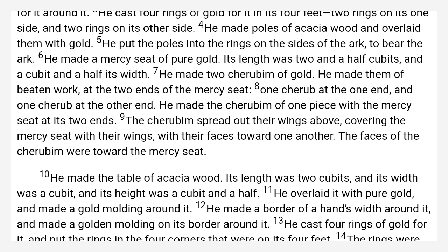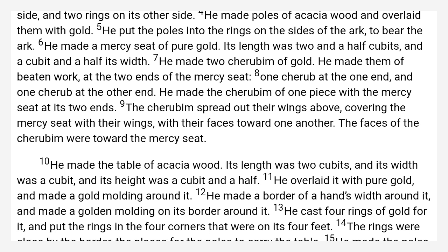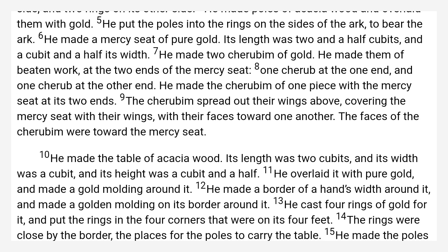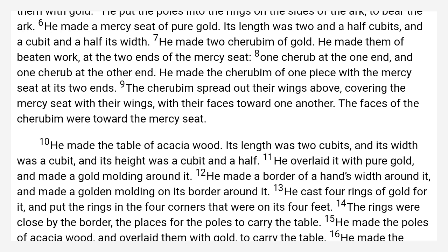The cherubim spread out their wings on high, covering the mercy seat with their wings, with their faces toward one another. The faces of the cherubim were toward the mercy seat.